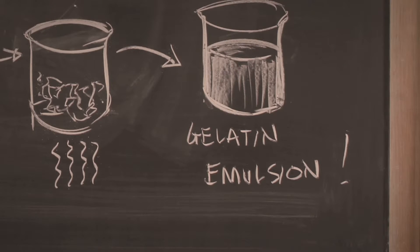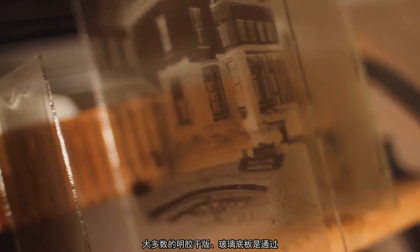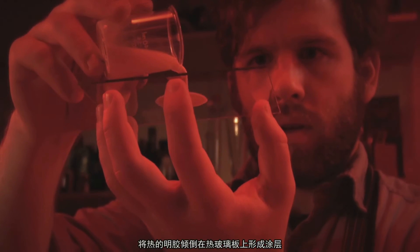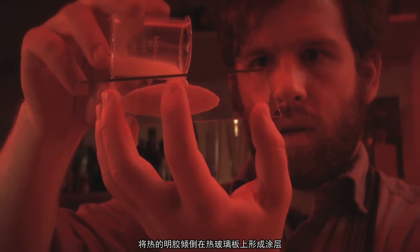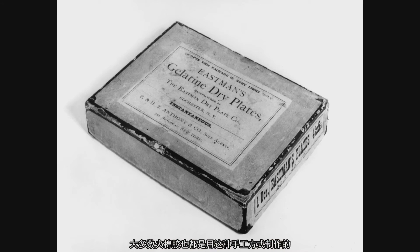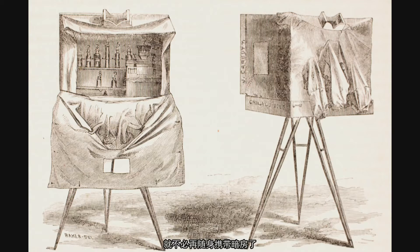In the early 1880s, most of the gelatin dry plates — the glass plates — were coated by pouring the hot gelatin onto a hot glass plate, very much in the way that a collodion plate would be coated by hand.